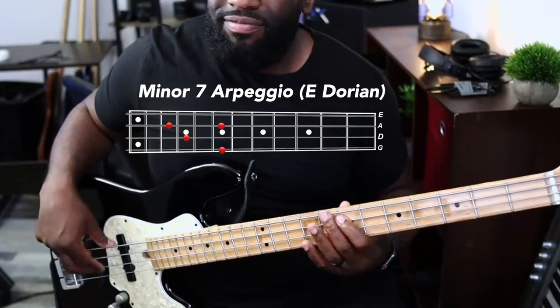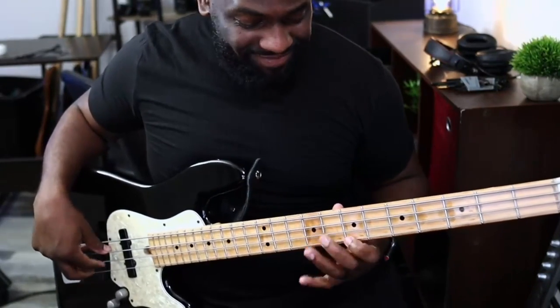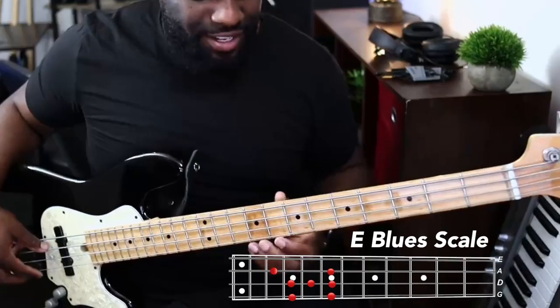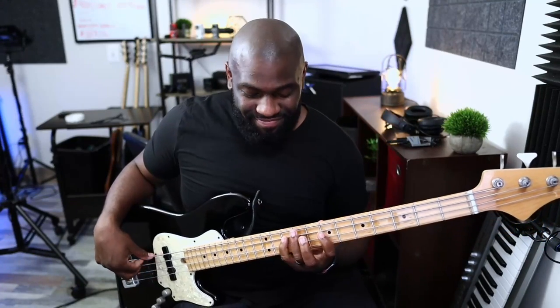E Dorian scale, E Dorian arpeggio, doubling up the notes, different patterns — just think outside the box. Any pattern dealing with those notes. You can also go outside of that with A Dorian, D Ionian. You can use the blues scale — the E blues scale, which is sort of an E Dorian scale — and you can use the pentatonic scale.